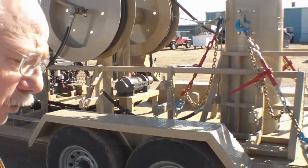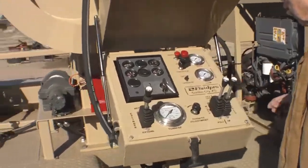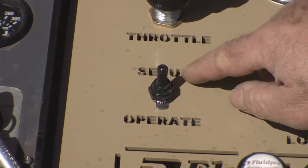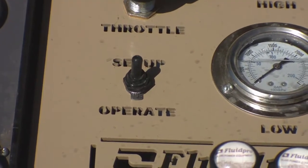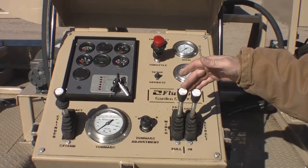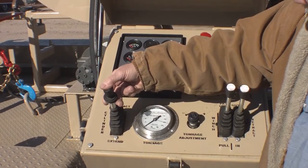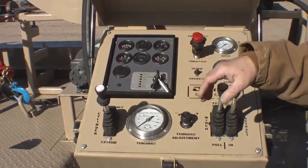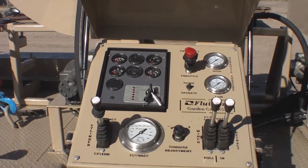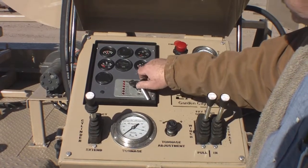That's pretty much it for the walk around. Let's go over and fire it up so you can see the operation. On the control panel, we have one electric switch that moves us from setup mode to operate mode. In setup mode, the reels and the winch will work, but the cylinder will not. When we go to operate mode, that cuts out the winch and the reels, and the cylinder will work. There's also a safety release where you have to pull this up against spring tension before you can activate the control valve — that's so you can't bump it and inadvertently move the cylinder. To start it up, very simple: turn the key on, wait a second or two.